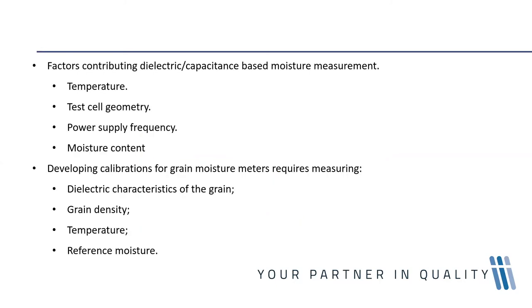The factors contributing to dielectric capacitance-based moisture measurement: the first is temperature. The dielectric constant of any material is temperature dependent. Water has a dielectric constant of about 88 at zero degrees, decreasing to 80 at 20 degrees, and further decreasing to about 73 at 40 degrees. The dielectric constant of any material is highly dependent on the temperature of the system.